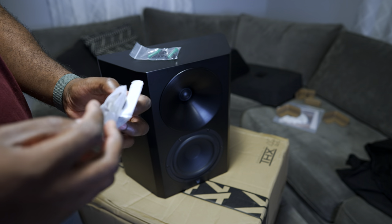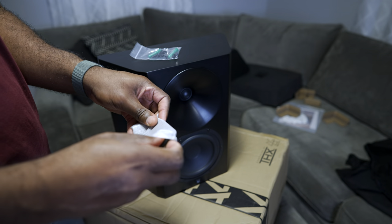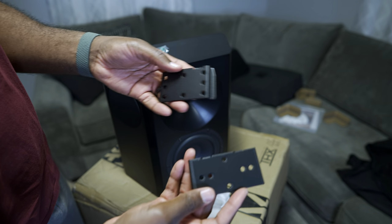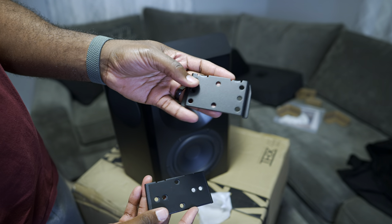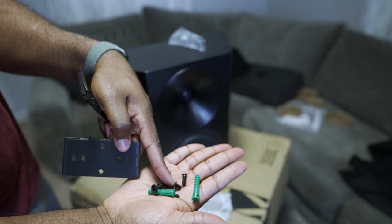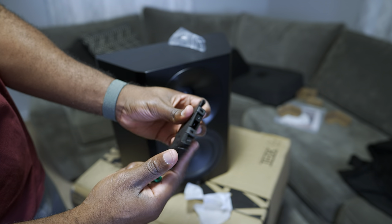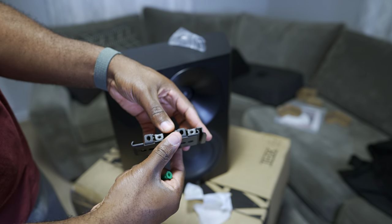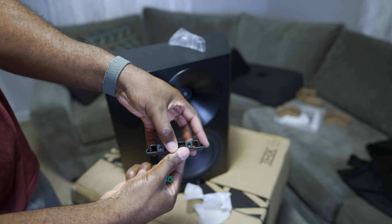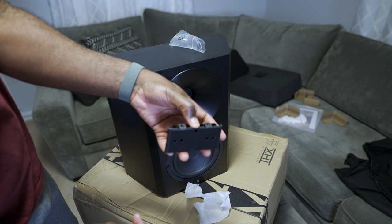Thankfully, the speakers come with mounting hardware in the box since they're wall mountable, so that's one thing you won't have to worry about. The bigger flat screws attach the mount to the speaker, while the smaller screws attach the mounts together. They fit like this and the screws go in here to secure them so they don't move.